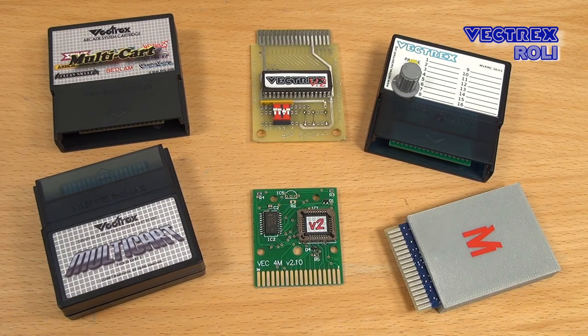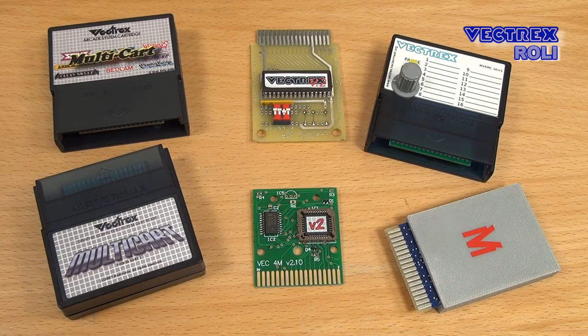I also showed many cards for the Vectrex already, and if you are new to the Vectrex, I can recommend watching my Beginner's Guide video, where I tell you the most important things you should know before you go out and buy a Vectrex system. I can also recommend subscribing to my channel, as I will cover more Vectrex topics in future videos.